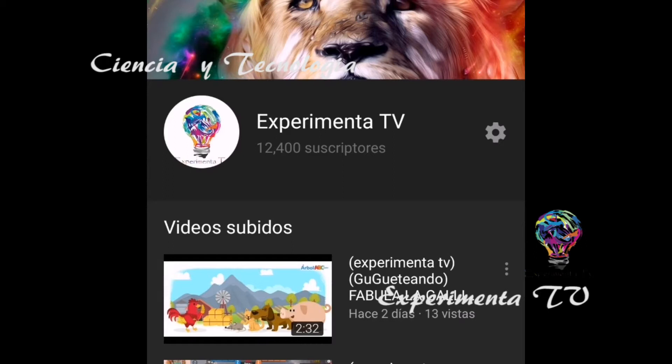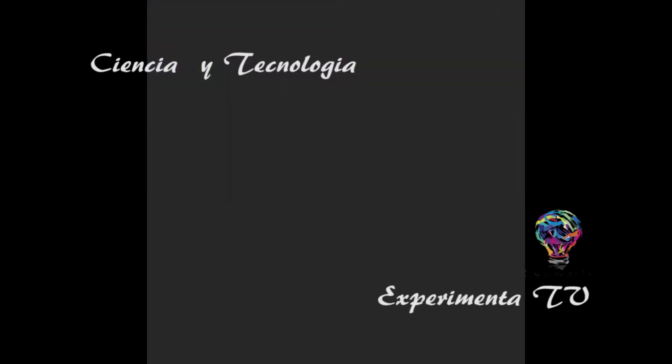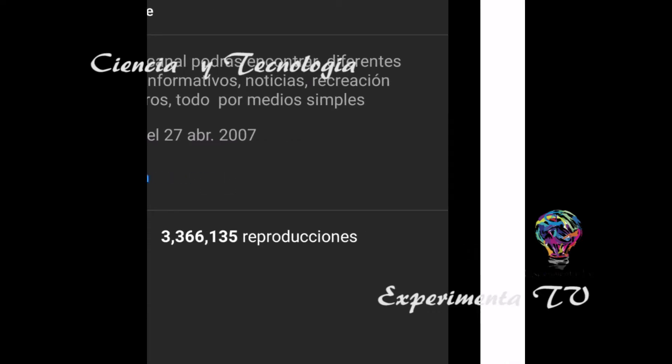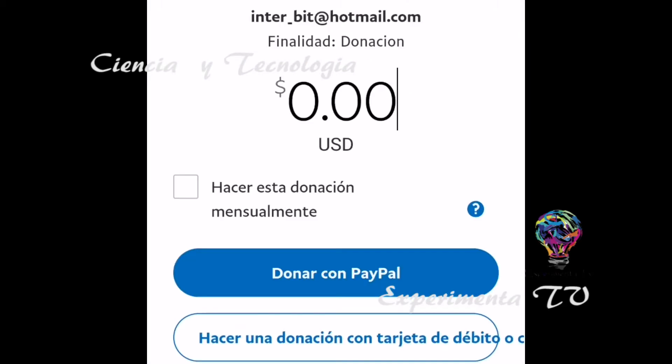Si quieres apoyar nuestro proyecto y hacer alguna donación, ve directamente a Experimenta TV en la sección de Acerca de, dale clic y en la parte de abajo encontrarás un link que dice Donación. Una vez que abras este link, colócalo en una página alterna y podrás realizar la donación que tú quieras. Esto nos ayudará mucho para comprar libros, juguetes, tecnología y mil cosas más. Agradecemos mucho tu apoyo y tu donación.